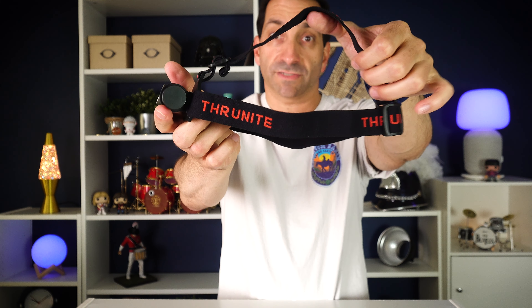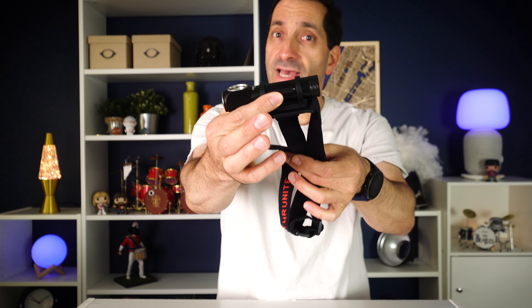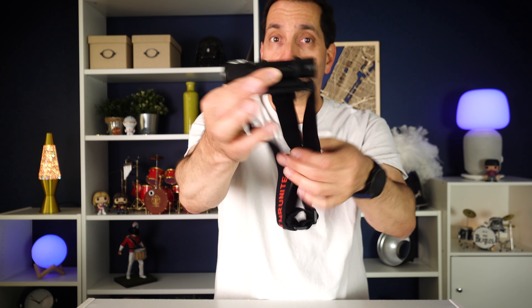$50. Just to show you the construction of it — there's the strap over the top and around the side. It's adjustable and comfortable. Even despite the fact that this is a pretty sizable, kind of heavy-ish light, it's still comfortable, especially with this top piece on the head strap.